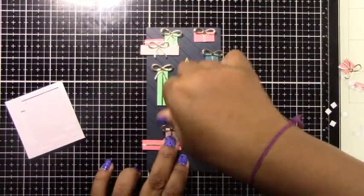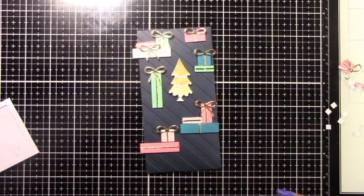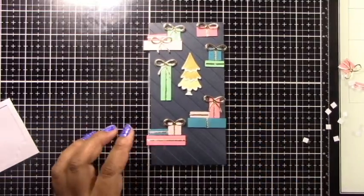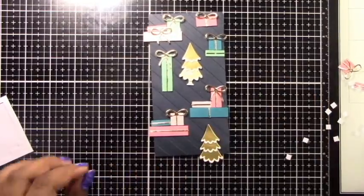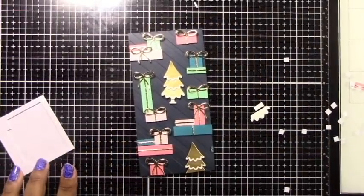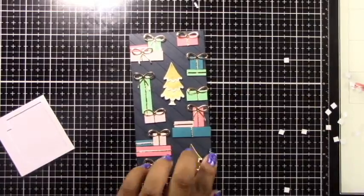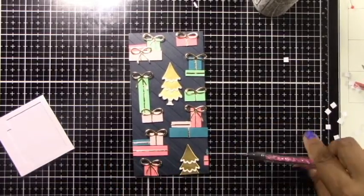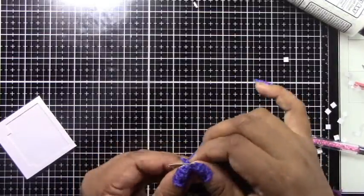I'm placing these gift boxes all over the front of my card panel. I've added the Christmas tree and I think I'm going to add a second one to offset it. Another tip: overhanging presents can still be used — I cut off the edges of the overhanging presents and then attach them to the other side of the panel to simulate a continuous background, like pattern paper would be. These are the tiny pieces cut off the left side, and I'm adding them to the right side to create a nice continuous pattern. I find this really helps complete the look and makes the card look more professional.